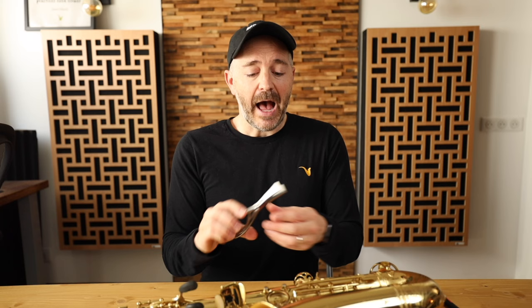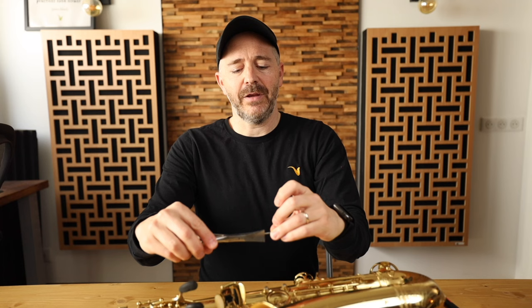Normally you could take that hinge rod out with your fingers, but sometimes it might be more difficult and you would want to use some pliers. Do not use normal household pliers, please — that's one of the things you could really mess up your hinge rods with. I've got these pliers from Music Medic, I'll link to them below. What's nice about them is they grip things and they're not going to damage or leave marks on the metal.